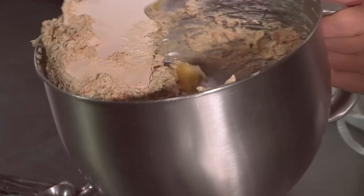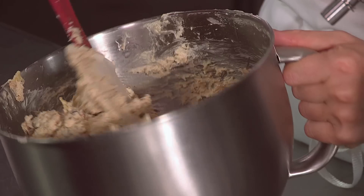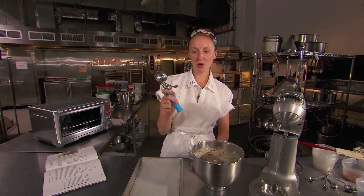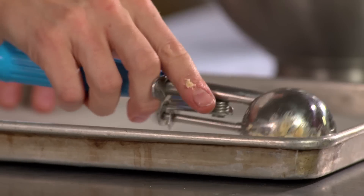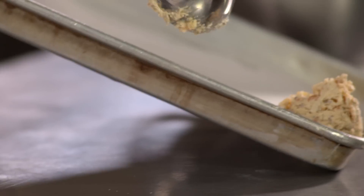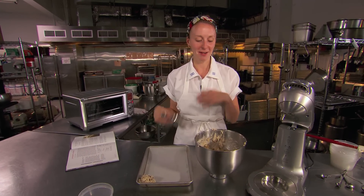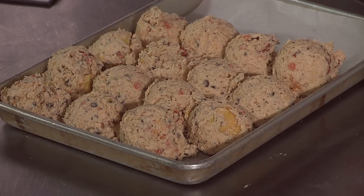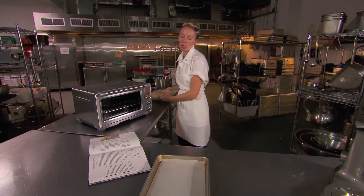I like to give the dough just one flip over to make sure that everything on the bottom has been mixed through. Then we scoop the cookie dough — it's a two and three quarter ounce scoop. I personally think it's the perfect size cookie. They might look a little funky when you go to scoop them, but that's what makes them so great when they come out of the oven. Our compost cookie dough has some time in the fridge to chill into a hard cookie ball.